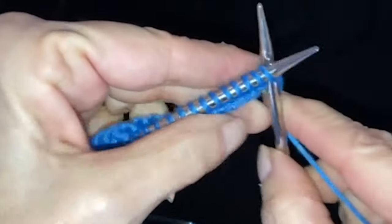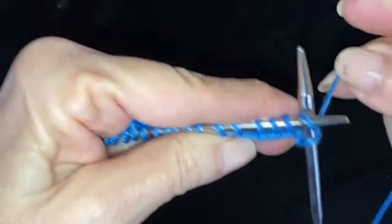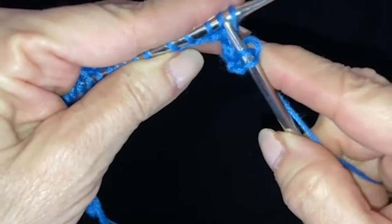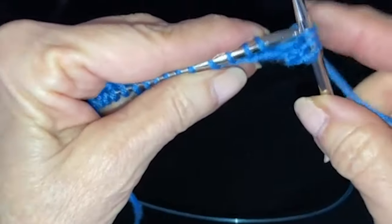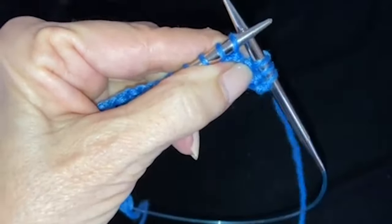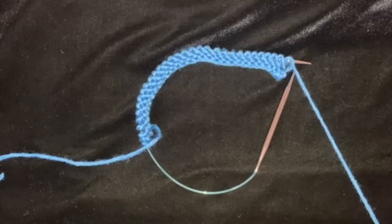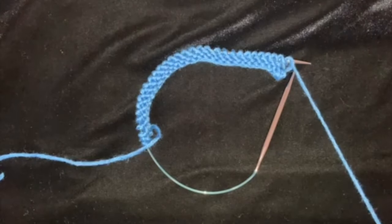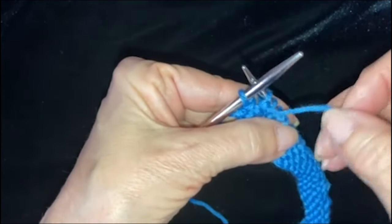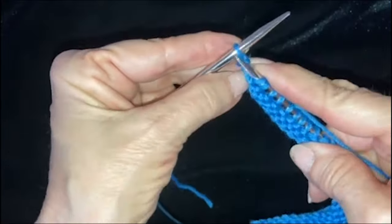You're going to knit all 30 stitches to the end. Now we're going to start row four — purl two together, purl to the last stitch, and knit into the last stitch twice. At the end of row four, you're going to knit into the last stitch twice.